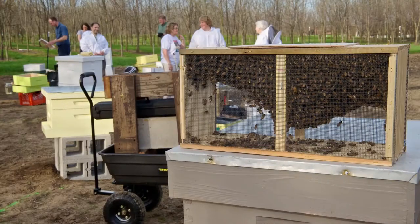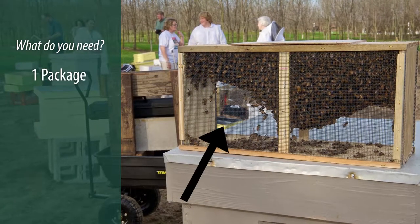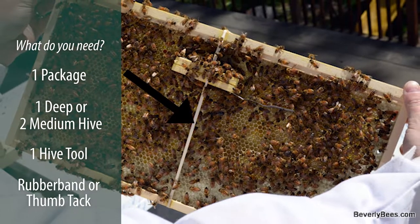You're going to need the following equipment to install your package. First, you're going to need a package of bees. Second, a fully set up hive with one deep or two mediums. Third, a hive tool. And fourth, a rubber band or a thumbtack if you don't have any drawn comb.